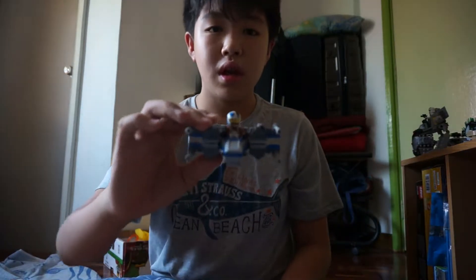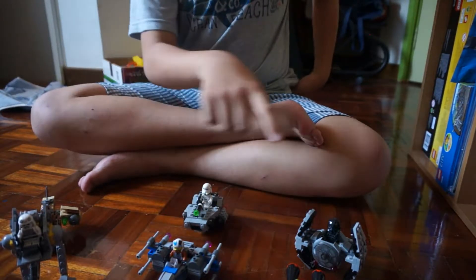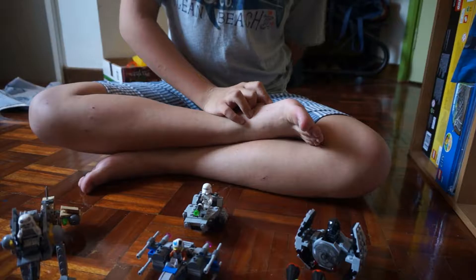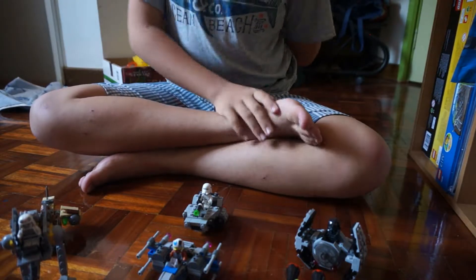Hey guys, long time no see. These past few weeks I've been very busy with my exams so I couldn't really post videos, but this week we're gonna talk about all of the LEGO Micro Fighters Star Wars series sets.